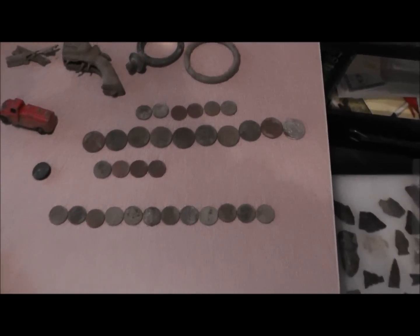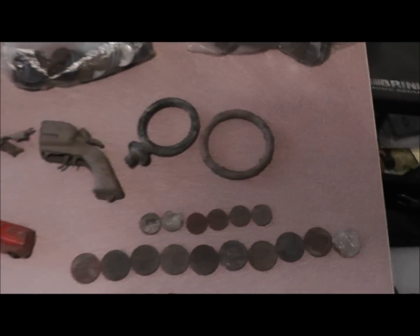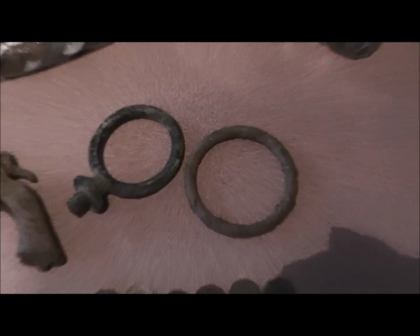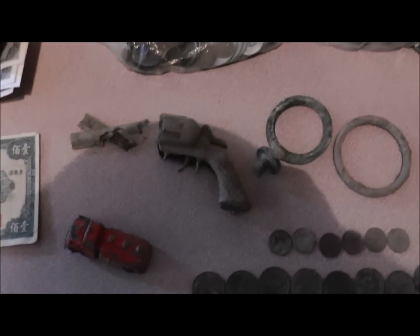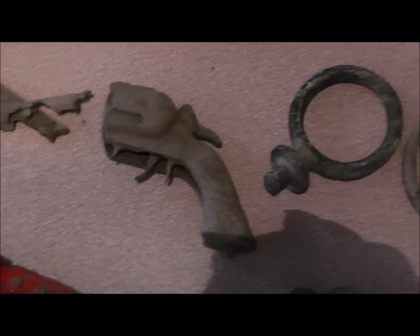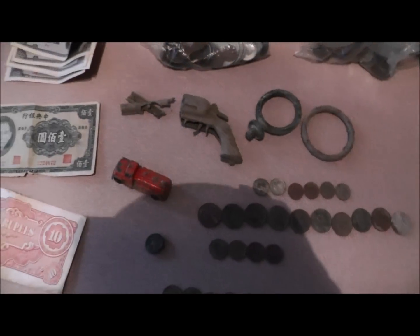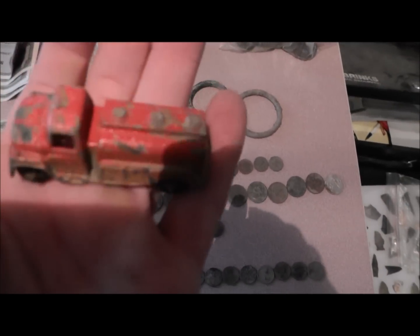Right here is some of the stuff I found with my metal detector so far. I don't know what them are. There's a little toy gun, barrels and a couple pieces. Little toy truck.